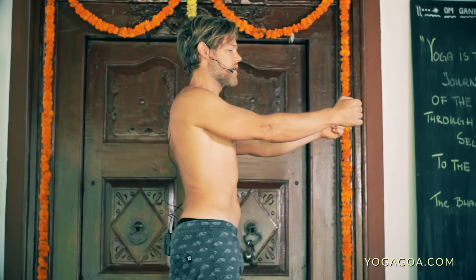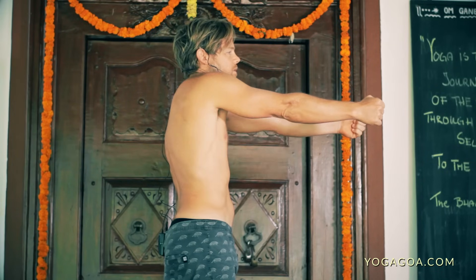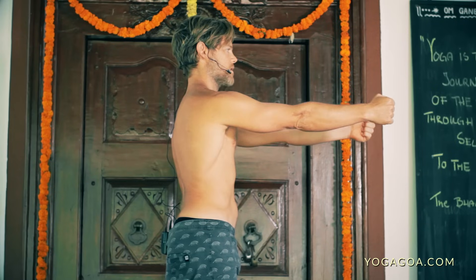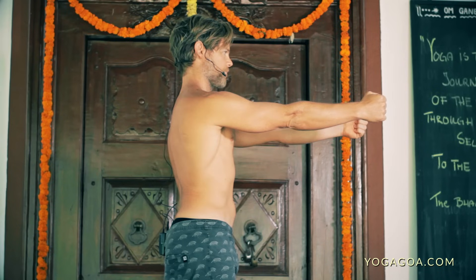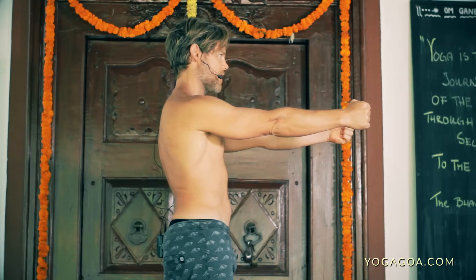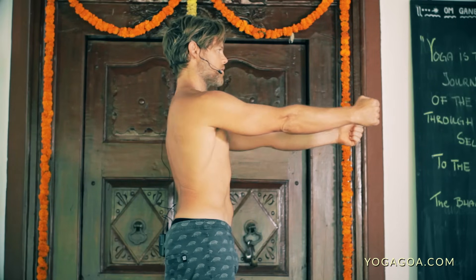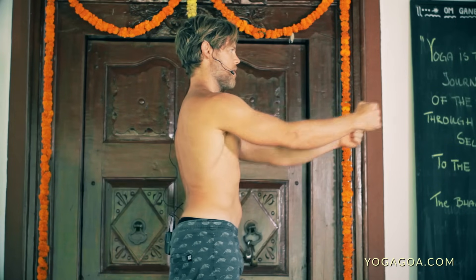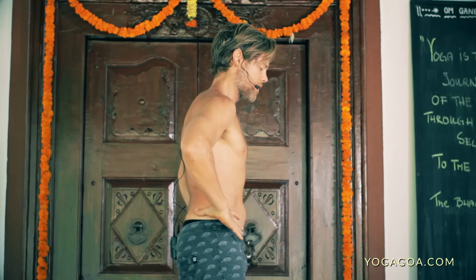Often when people try to retract they end up bending the elbows. With the protraction, the shoulders should not come up toward the ears — shoulders stay pulled down toward the hips. Keep the shoulders depressed for retraction, and the rest of your body staying absolutely still. I'm not rounding the upper back as I protract, and not arching the lower back as I retract. Keep the spine in neutral and try to isolate the movement.